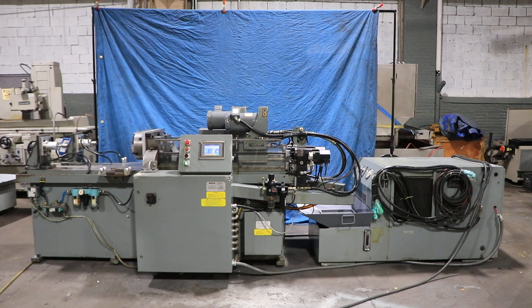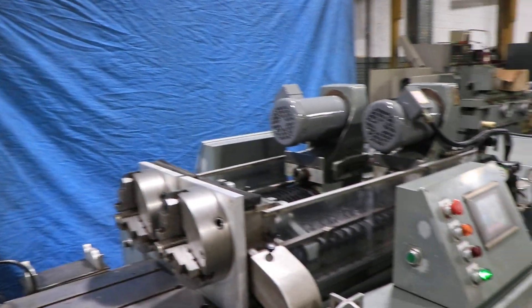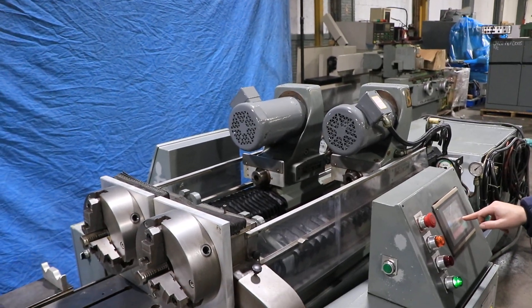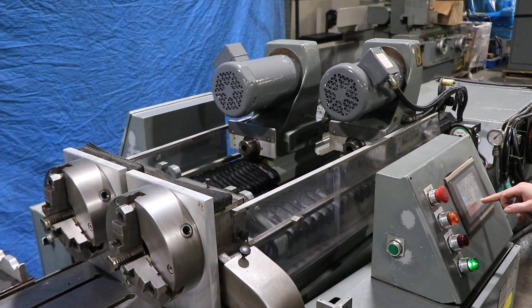We have an Eldorado gun drill, model M90 dual spindle. Serial numbers 2016 and 2017 of the two heads. Machine was new in 2002. We're gonna run it for you. Machine has one inch capacity by 30 inch stroke. You have a PLC that controls the feed of the ball screw and servo of each head.